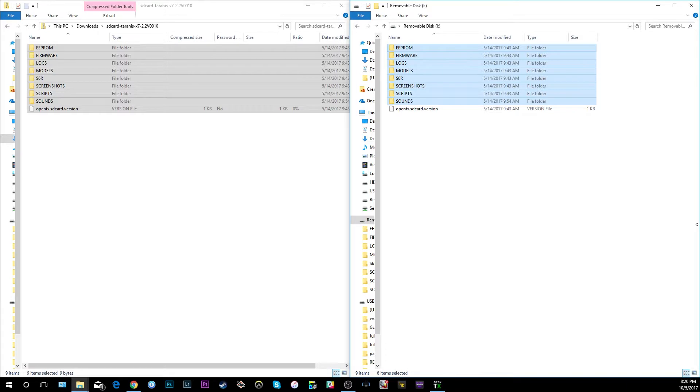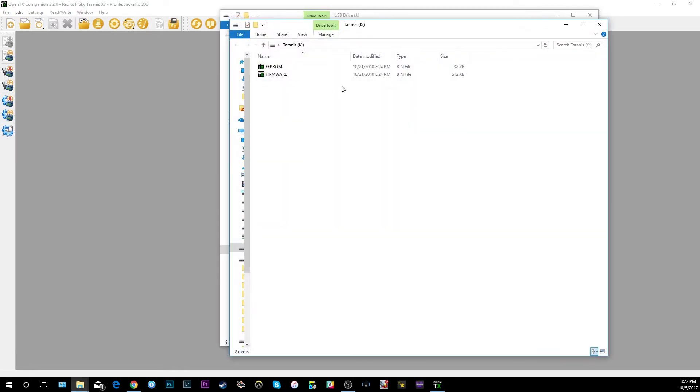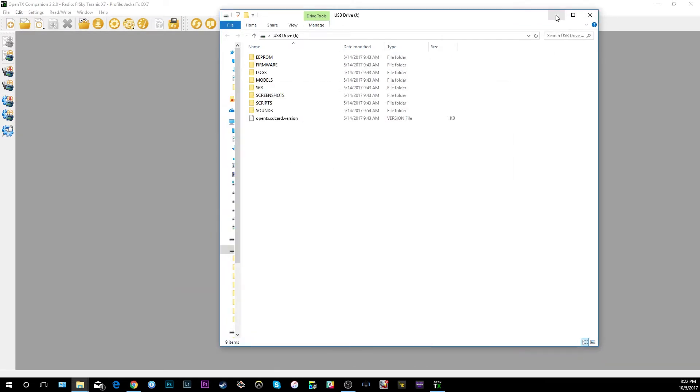Once you've got all that copied, go ahead and put your SD card into your radio. You're going to hold the lower trim buttons in and power on the radio to enter bootloader mode, then connect your USB cable. In OpenTX Companion you should see your radio and the radio memory card pop up.